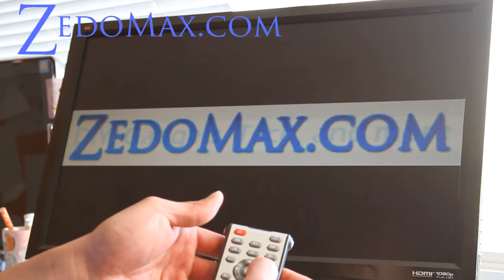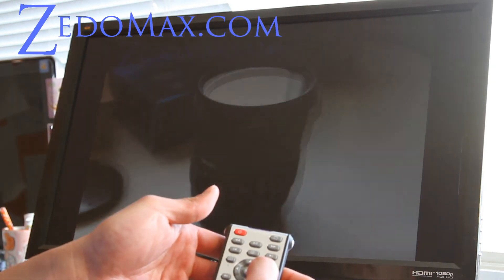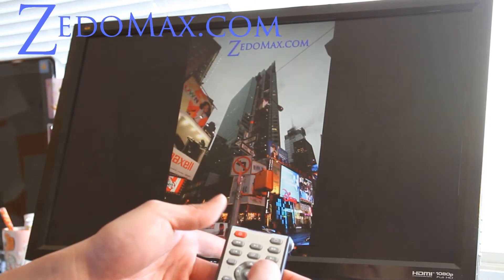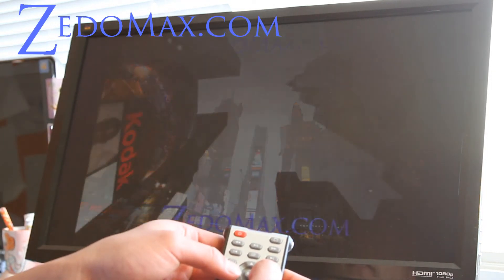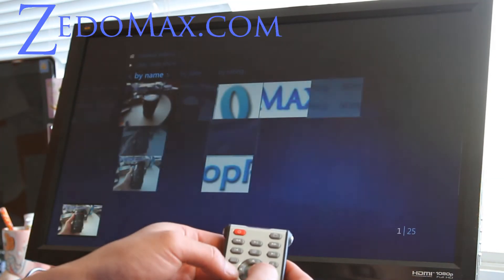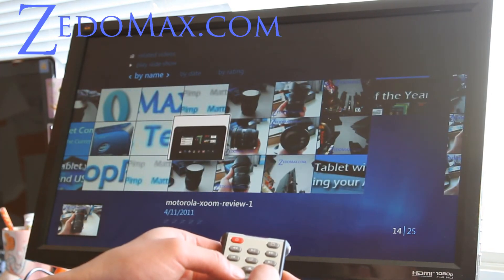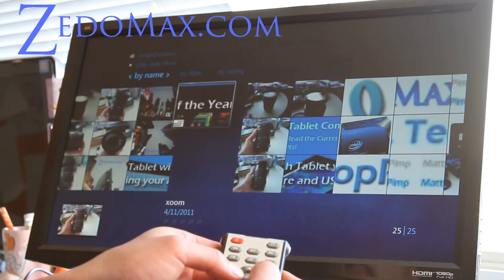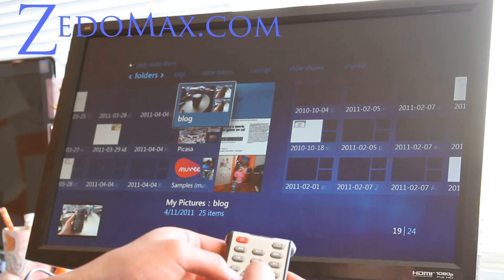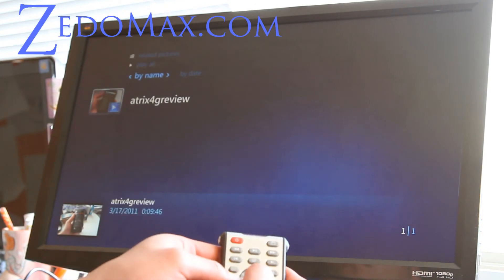I'm going to give this one out actually. These are my blog photos — there's a photo I took in New York. You can hit the back button, and you can also do a slideshow.